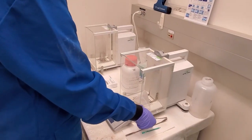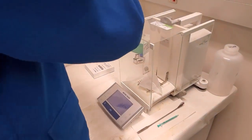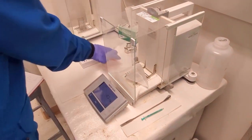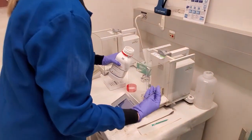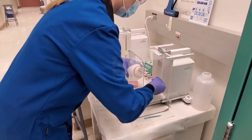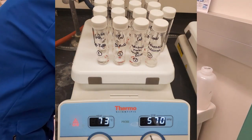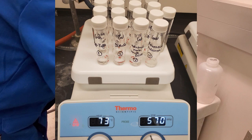For my screening experiment, I start by first selecting the ligands I want to study. Currently, I am working with 20 ligands. Then, after proper calculations, I carefully weigh out each ligand on the balance and transfer into individual glass vials. From there, I add the proper aliquots of metal solution and stir at the necessary heat for 20 hours.